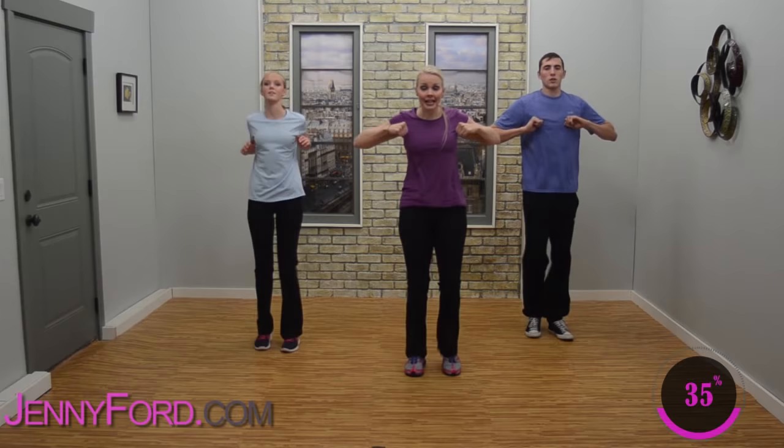Good job — march up and back. It's almost time to start bringing that heart rate down. We're almost done — can you believe it? That went fast. Forward and back — breathe in and out, nice big inhale, exhale. We're just going to stay here for a little bit — bring that heart rate down.